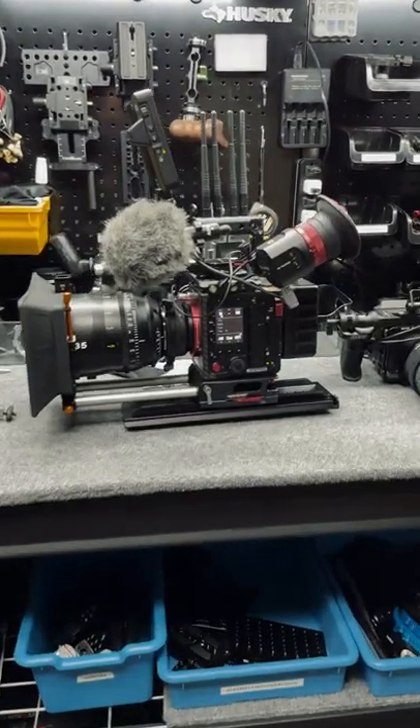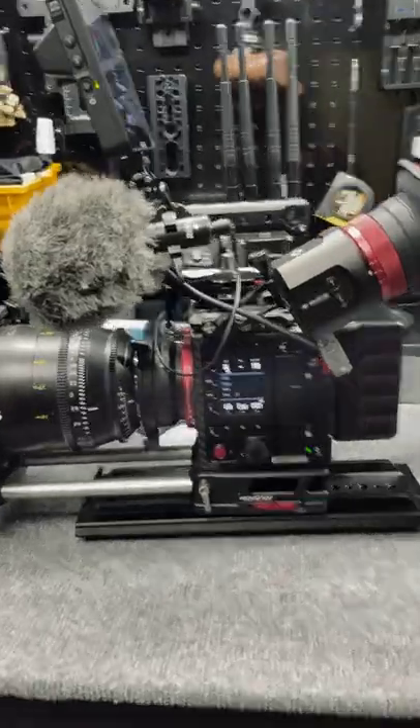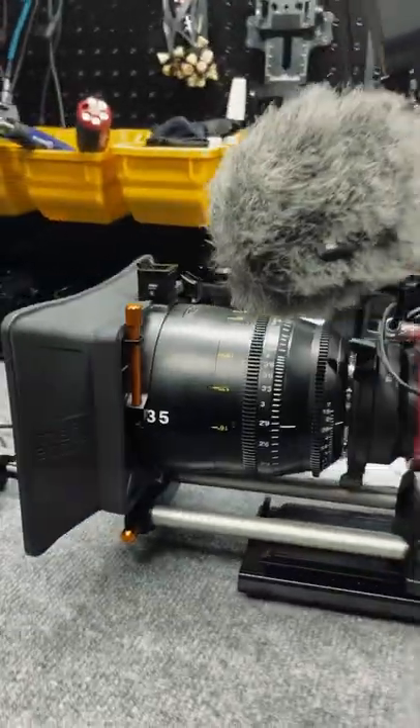Alright guys, we are doing a prep day here for the short film we're shooting tomorrow and I'm super excited. We have the camera completely rigged out with the Kinefinity MAVO Edge 8K.